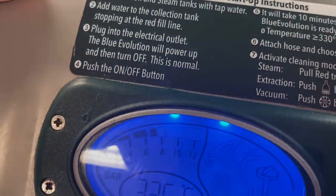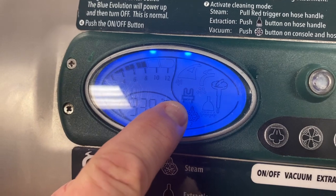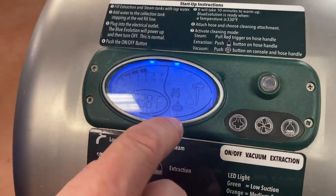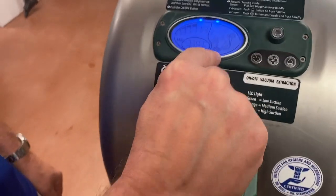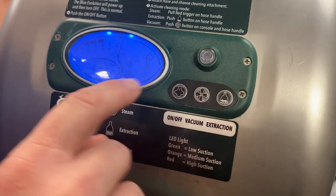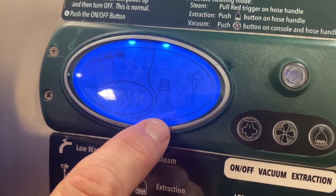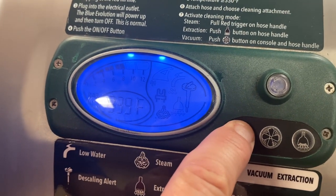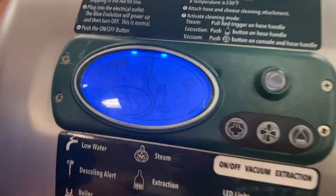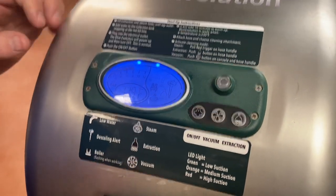You can see it's running between 6 and 8 bars. This boiler indicator right here — when it's solid, the boiler is hot; when you start working, it will flash, and that's okay, that means the boiler's doing its thing. Your function lights: number 2 is medium steam, 3 is high, 1 is low. If possible, always run on 2 — steam pressure on 2, vacuum on 2, extraction on 2. Those are all medium settings based on our power sources in the U.S., and that allows it to keep up.